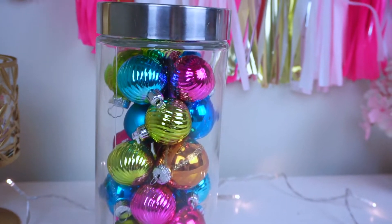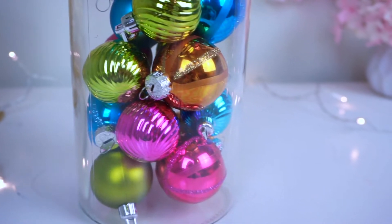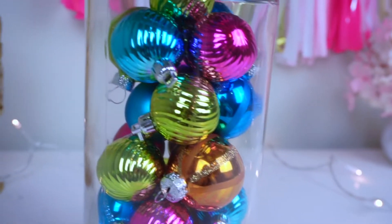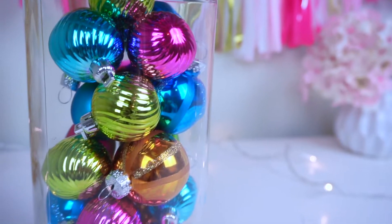This is the completed look for the ornament jar. Another tip: you could put lights in there if you'd like — I really like the way it looks by itself. You can use different colors to make it geared toward your room or house. It's a really good idea, really inexpensive, and I really hope you like it.